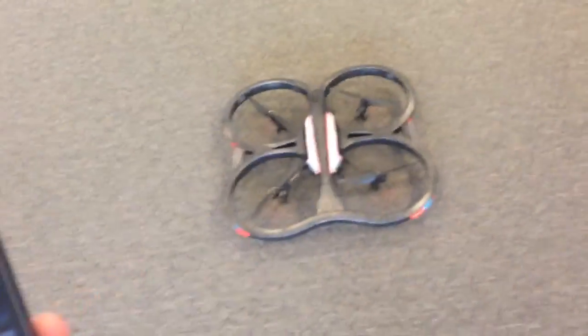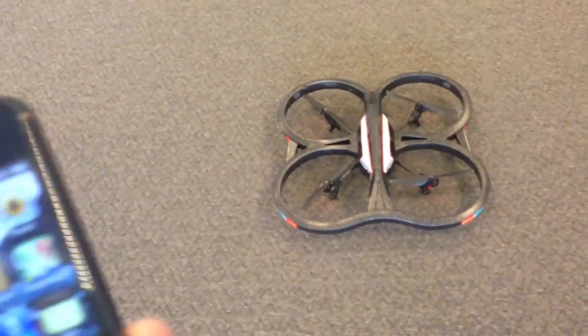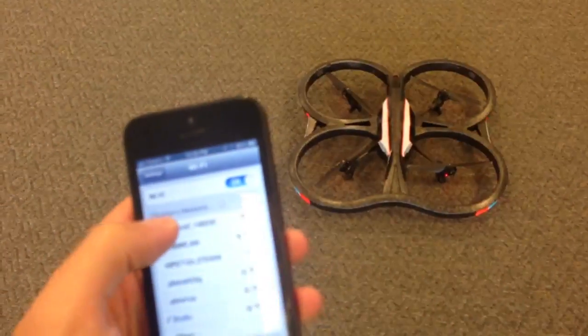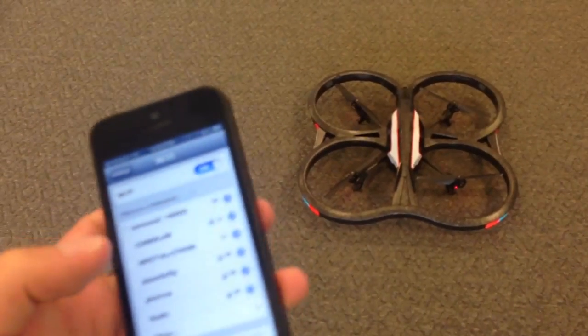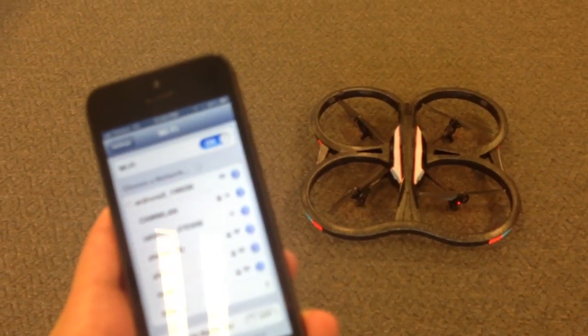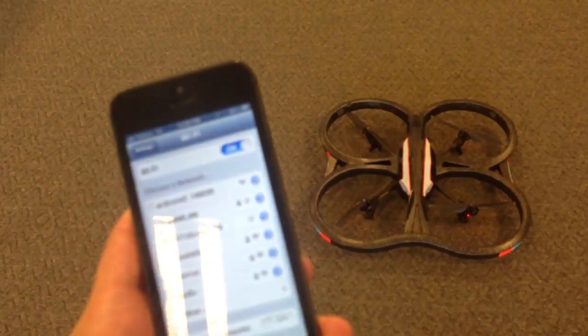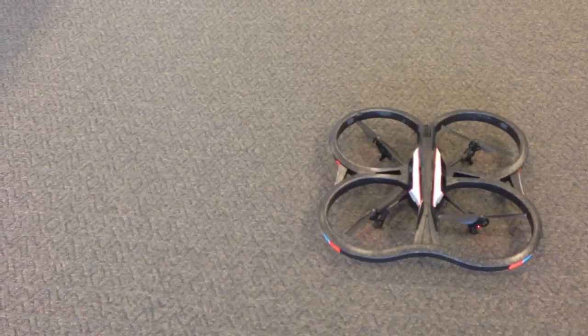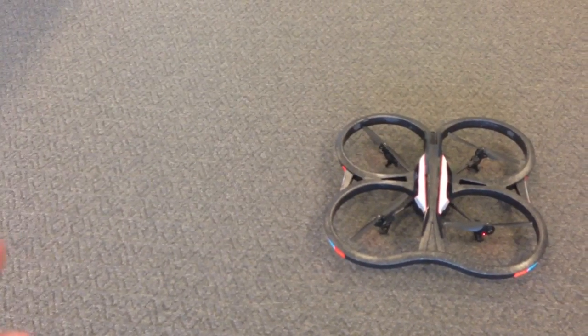Now we'll just connect it up to the phone, just putting it onto the appropriate network. Alright.